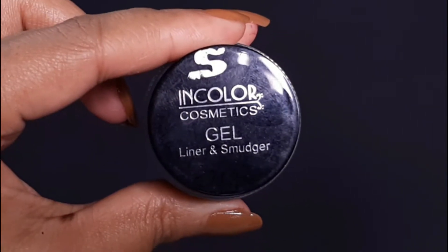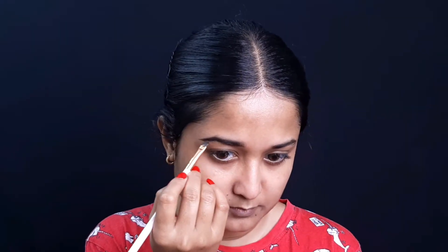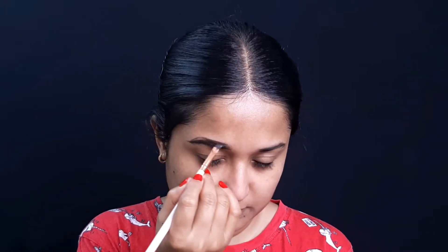Now I am going to comb my brows with a spoolie brush. Then I am taking In Color Cosmetics Gel Liner in dark brown, and I am giving my brows a good shape. If you want, you can use a brow pencil — you can also use this gel liner though.